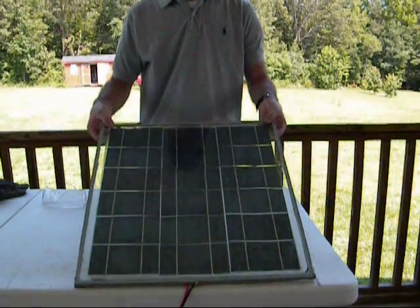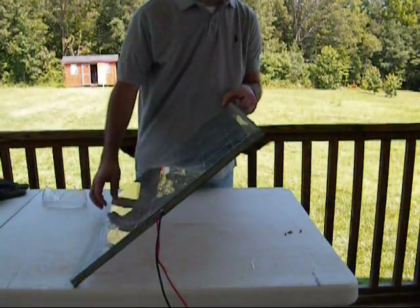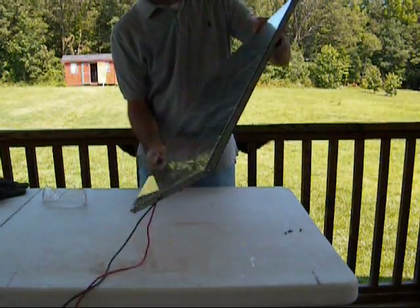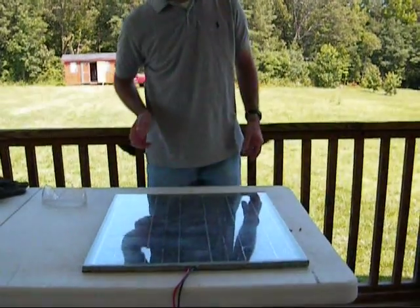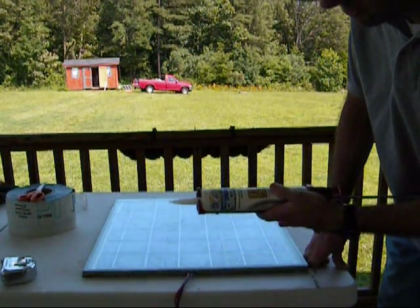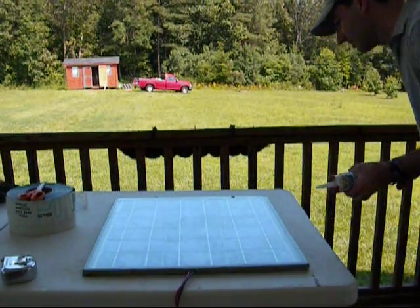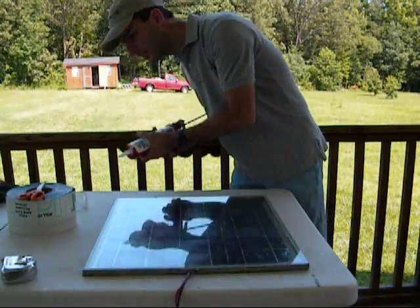I got a little scratch — that's alright. So now I went ahead and got the top sealed. I have two holes, one right there and one right there, from when I made the frame. I'm just going to go ahead and stick some silicone in those. Got my Kermian waterproof silicone and I'm just going to shoot it in the end here. That's sealed up. And my other one — nice and sealed up.